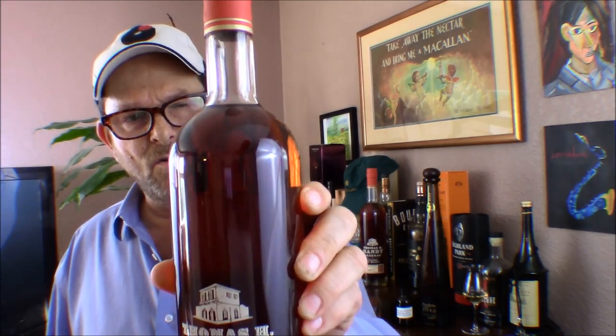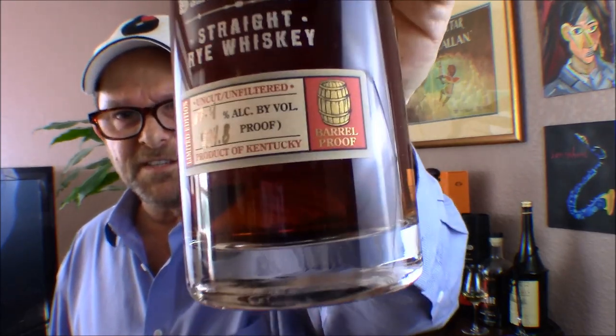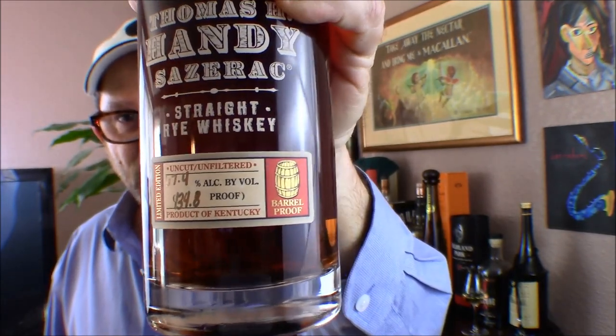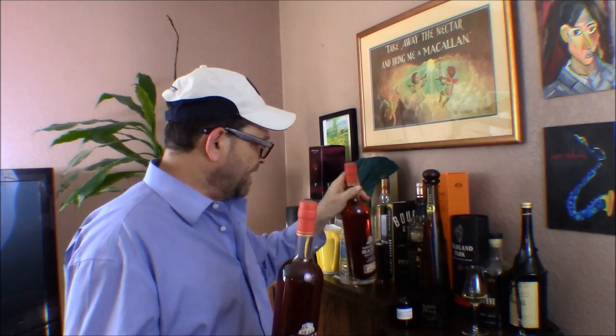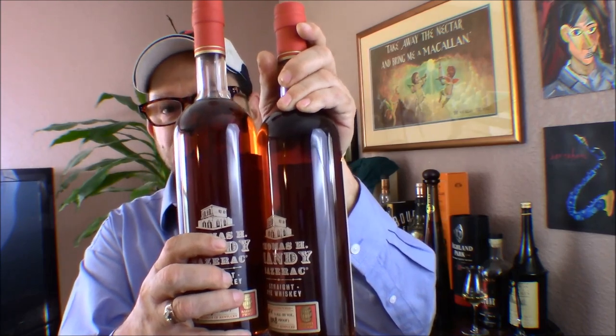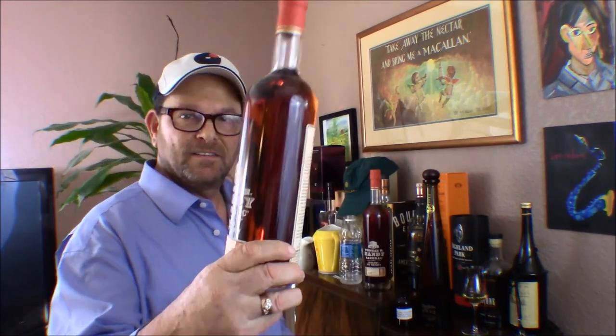Secondary pricing for this is probably around $350 a bottle, and being the second year of release it's probably valued around $500 or so. He had two of these and let me have them for $100 — that was a good deal a few years ago, and today it's an even better deal. These are pretty strong: 134.8 proof, 67.4% ABV, straight rye whiskey, barrel proof. Beautiful.